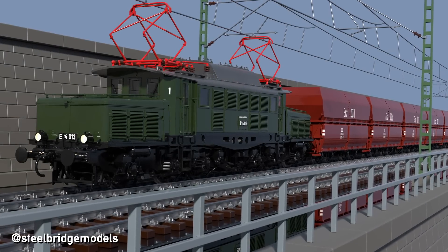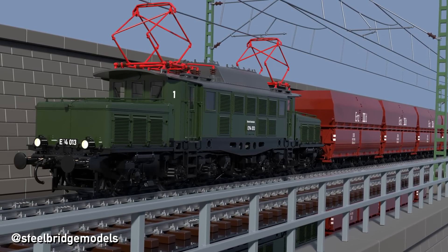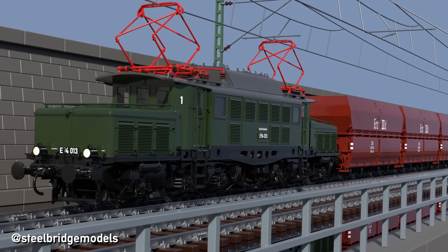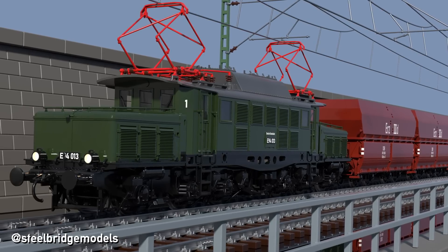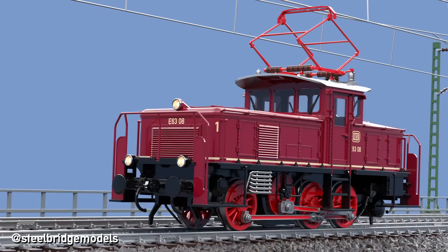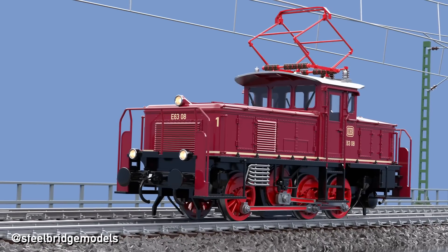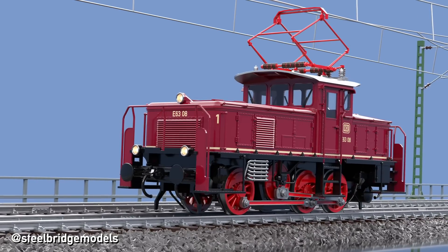Locomotives using pantographs with only a single contact point are mostly found on locomotives built until the mid-1950s. Due to the unreliability of having only one contact point, those locomotives are generally equipped with two pantographs whenever possible, and both are used simultaneously. Electric shunting or branch line locomotives are an exception, as they usually don't have enough space for a second pantograph, but due to their significantly lower speed, having only a single contact point is less of an issue.